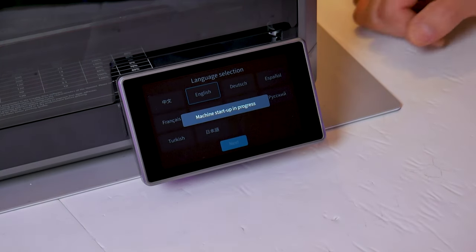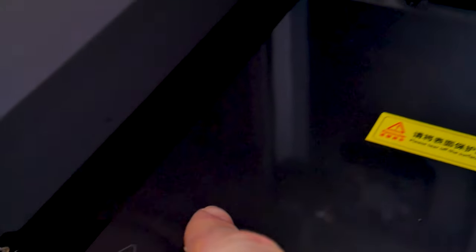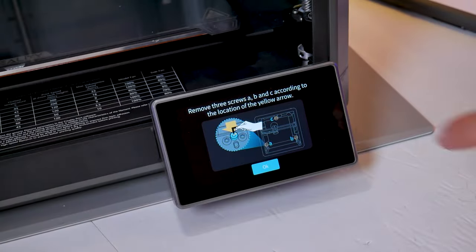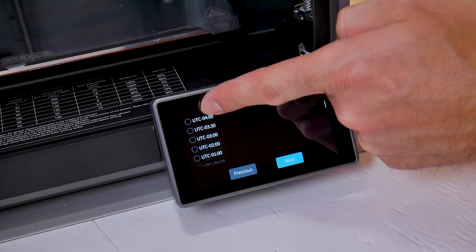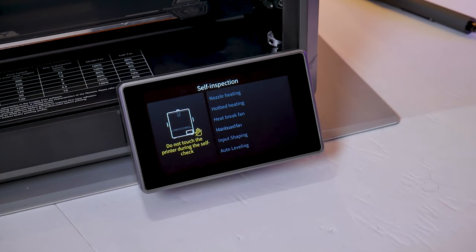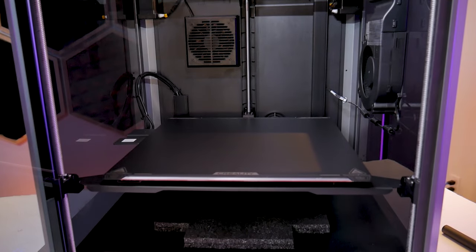Now we're ready to plug in the machine. Unlike the smaller K1 there's no voltage selector, so you can simply plug it in, turn the machine on, and follow the on-screen prompts. You'll select your language, then remove the three screws inside the enclosure which are clearly marked with yellow stickers — use the included wrench — and remove the clear protective cover from the print bed. Then continue with the prompts to set up your wireless network, select your time zone, and optionally bind with Creality Cloud. Proceeding to the self-inspection, the machine will run self-checks for nozzle heating, hotbed heating, heatbreak fan, mainboard fan, input shaping, and then the auto bed leveling procedure.